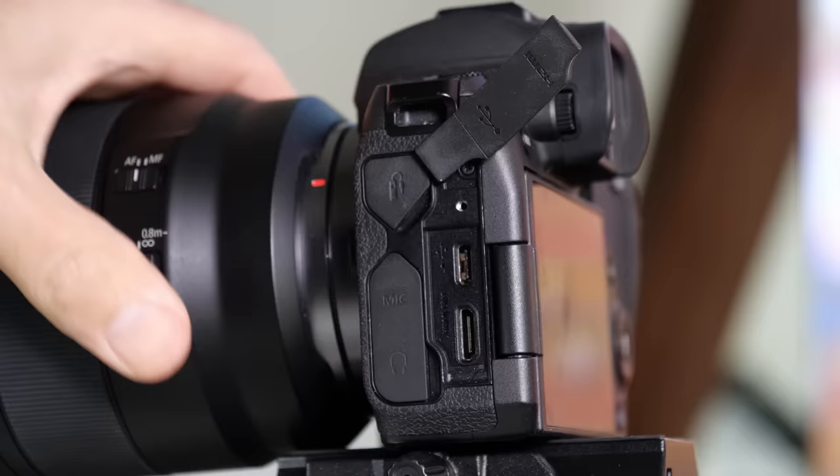However, setup can be challenging, and you may suffer issues like out-of-sync audio. While I'm not here to recommend any particular camera, here's a quick guide on how to set up what you do have.